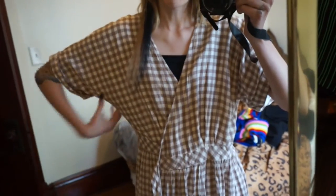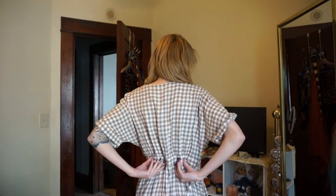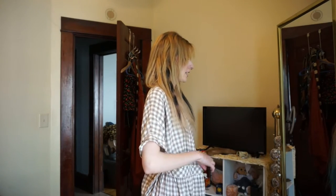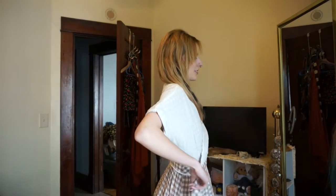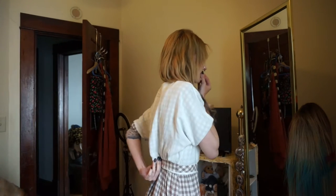I'm probably going to do something with the sleeves too because they just seem kind of big. I'm thinking I'll be able to take it in a little bit back here for sure. I might need to adjust this as well, but I'm going to take it in in the back first and then go from there. This is a really nice dress — I would probably just sell it but I'm so bored in quarantine. So I'm just going to pin roughly the amount I want to take in, which at first glance looks like about two inches.